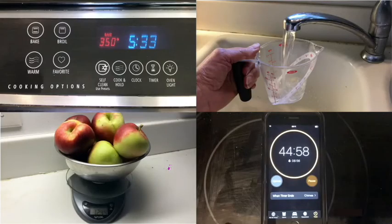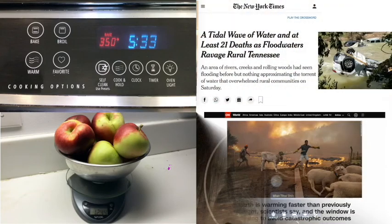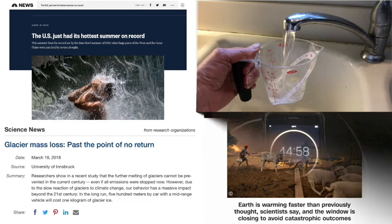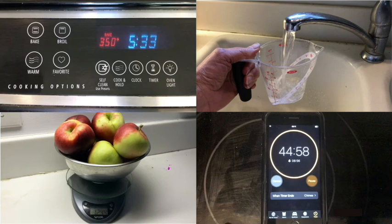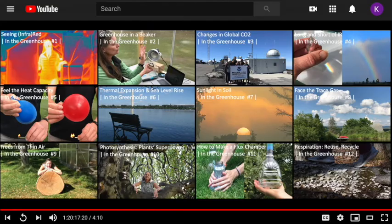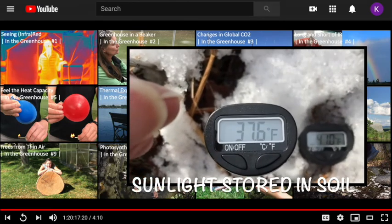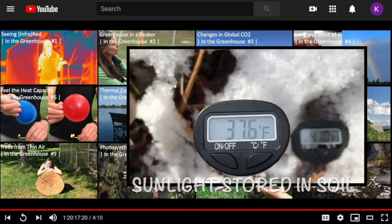For example, measurements of temperature, mass, volume, and time are all routinely made in the process of cooking a meal. These measurements are also fundamental to understanding the quantitative interaction of energy with the earth and the flow of material through earth's environmental cycles. If you're familiar with our greenhouse video series, you've seen how we explore climate science and climate change solutions with really simple tools.